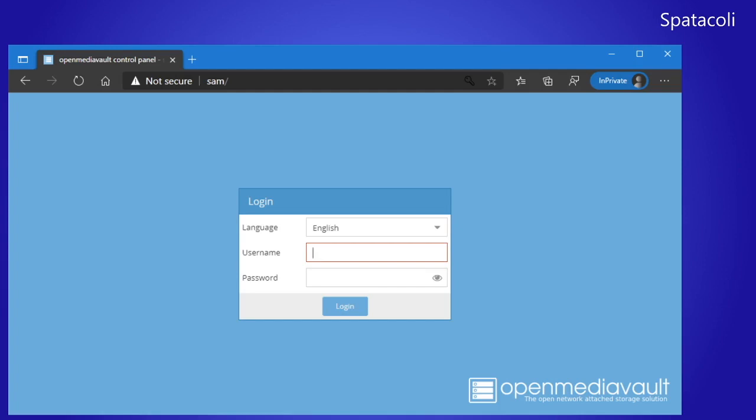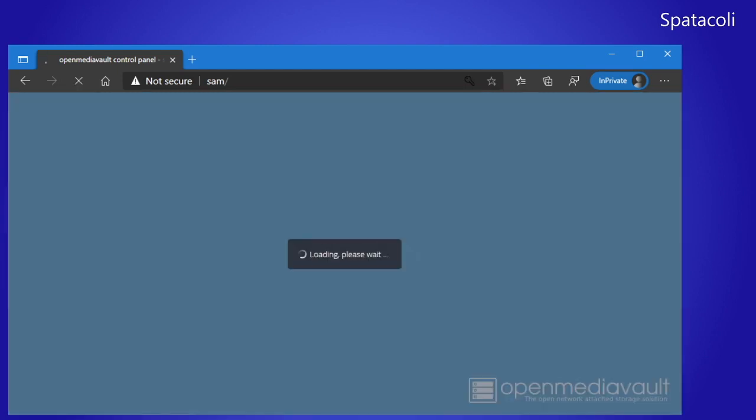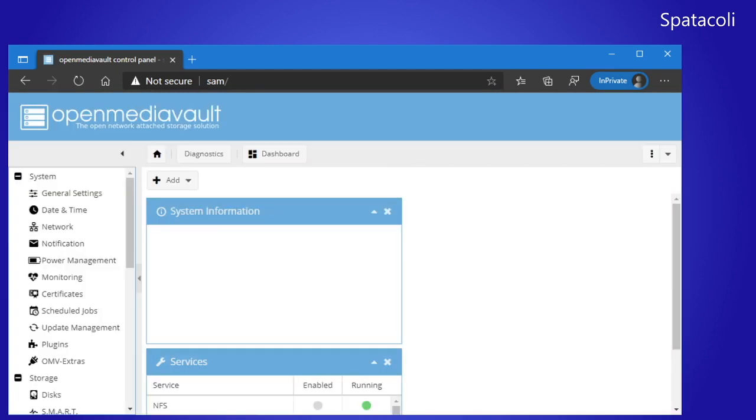After your Raspberry Pi has rebooted, open up a browser and go to the IP address of your Raspberry Pi — or in my case the hostname of my Raspberry Pi. The default username is admin and the default password is openmediavault — that's openmediavault all one word, all lowercase. And we're in.